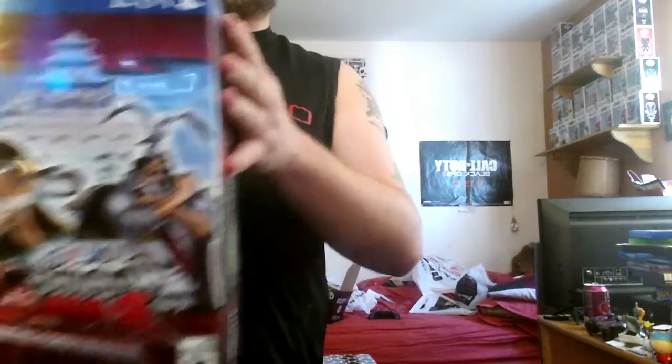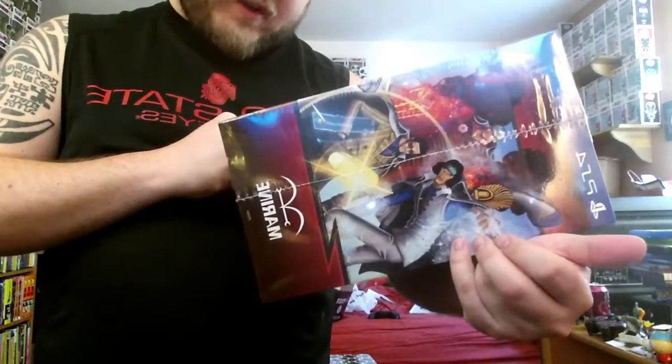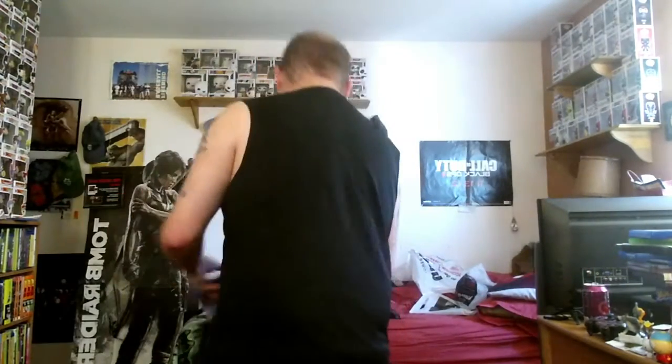What up guys, it's Phoenix here bringing you an unboxing video of One Piece Burning Blood, the Marine Ford Edition. I picked this up today because it was cheap, so might as well do it. After this unboxing video we're going to be doing the Gears of War mystery vinyl Funko figures.